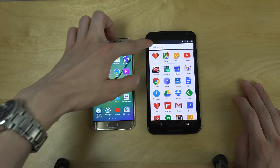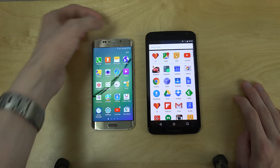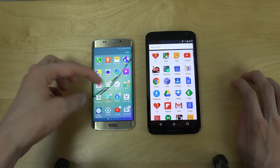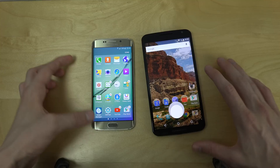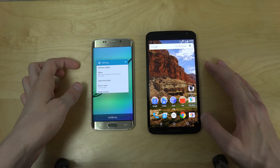I do enjoy how they have the search here on Samsung. We don't have any search here on stock Android, which is a little bit confusing — that would make it a little bit easier. And you can disable some apps on Samsung; I'm really not sure if you can do that here. I don't believe so, but that should still help speed things up.